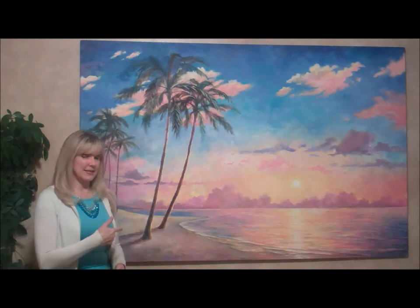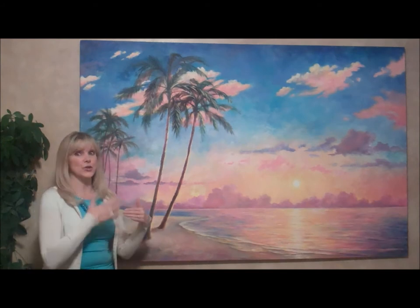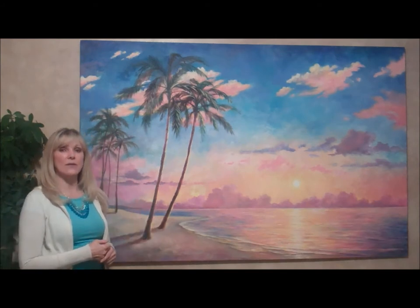It is actually acrylic at this stage because you can paint oil over acrylic. You can't do it in reverse because you never want to do oils under your acrylic — it'll crack it off.